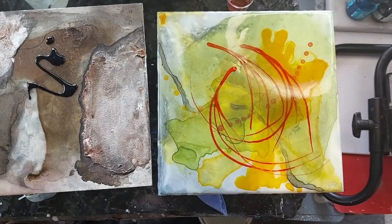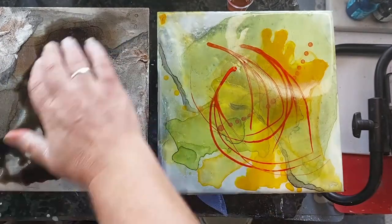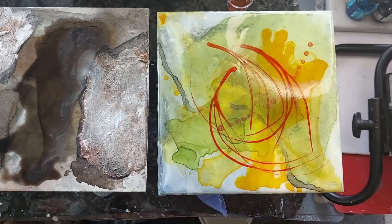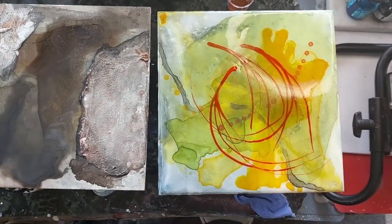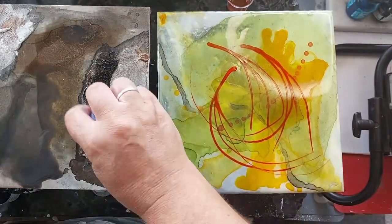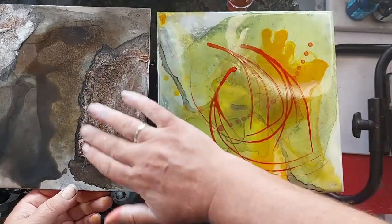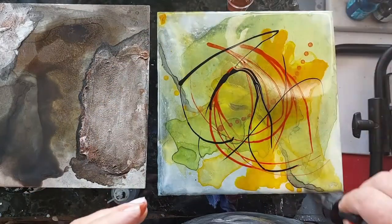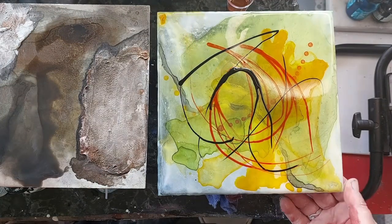I'm adding some other colors just to add to that textured wear-and-tear concrete look I'm going for. It is a shame it's such a small piece because it would have looked amazing on a really big piece. On the yellow one I was just playing with the nozzle of the dropper to see what kind of effect it had, adding some green with a little bit of black to make it a darker green — and these will be going out into the sun to dry.